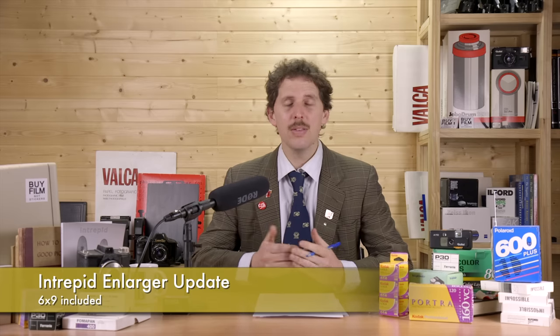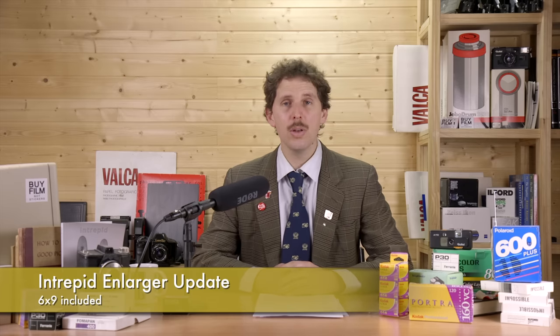The Intrepid Enlarger has been releasing information and videos from fellow YouTubers. I previously said it would cover 35mm to 6x7, but it looks like they've changed their mind to also add 6x9, which is great news because I shoot 6x8 and 6x9. It will be coming as a Kickstarter, I think around March 26th — I might be wrong about the exact date. Intrepid has been sending emails to newsletter subscribers, so I recommend you subscribe.